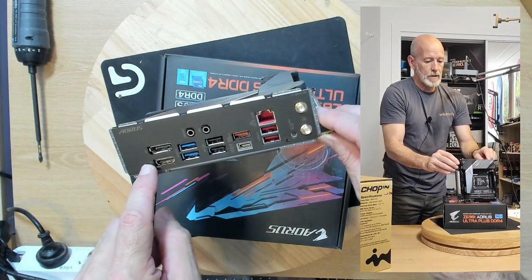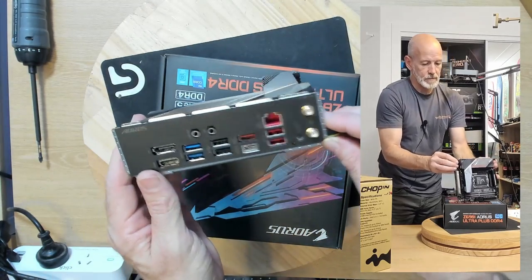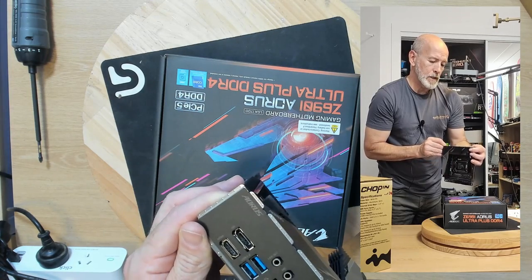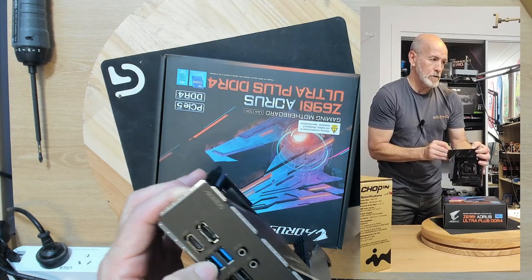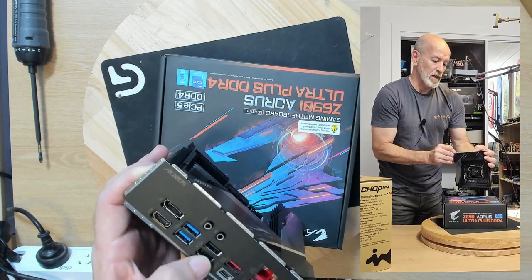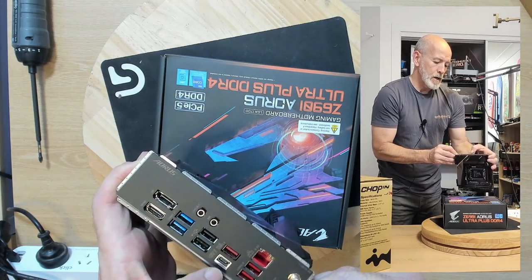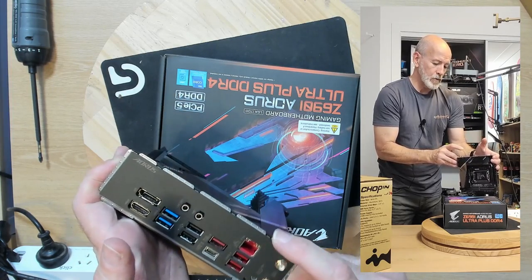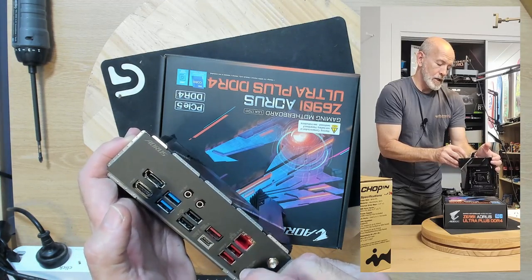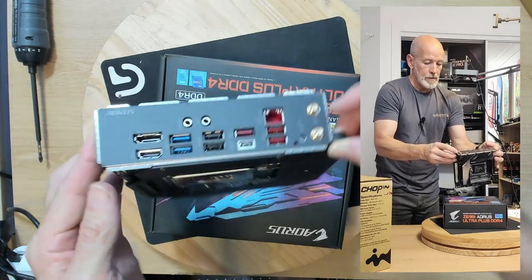DisplayPort, HDMI, USB 3 times 2, and USB 3.2. These look like they might just be USB 2 — but you know, keyboard and mouse. USB 3.2, USB-C, 3.2, 3.2, and of course ethernet. There's also a Q-Flash button and the Wi-Fi antenna terminals.